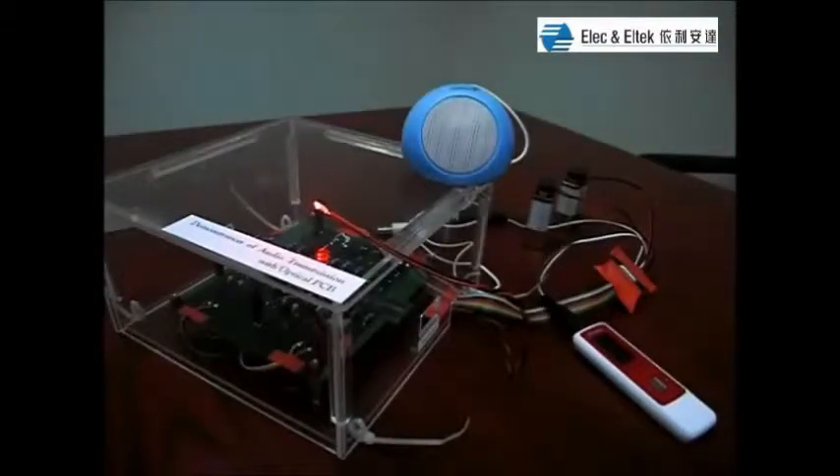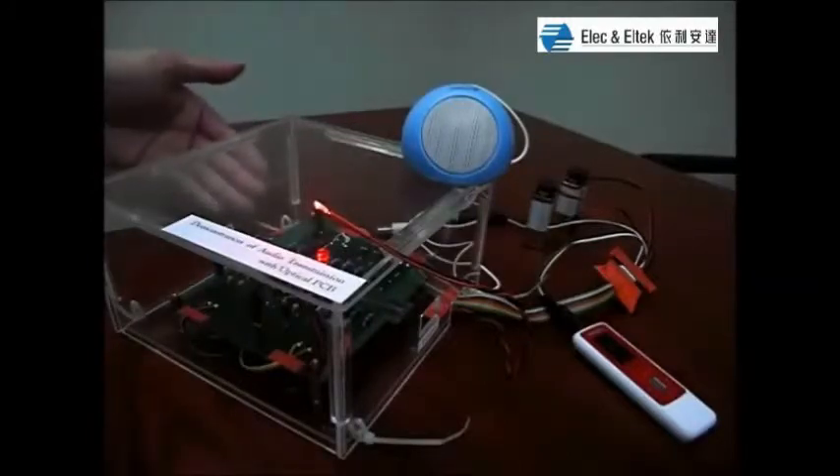Hello everyone. This is an experimental demonstration of audio transmission with our fabricated optical PCB.